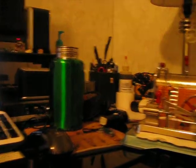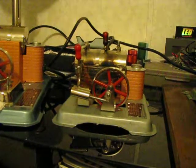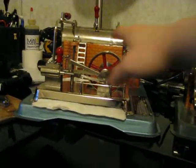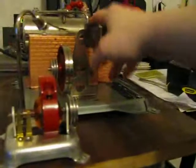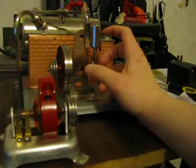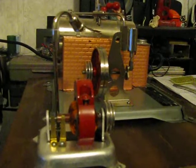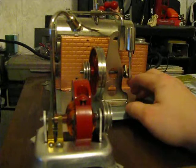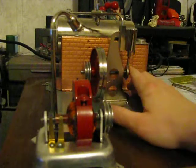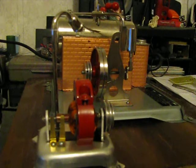Hopefully this answered all your questions on how steam works. If you have any questions, feel free to ask and I'll answer them. This covered a single-acting wobbler, a double-acting wobbler, a double-acting reversing Stephenson linkage slide valve engine. If you have any questions, message me — I'm on YouTube pretty much every day. Thanks for watching, happy steaming, I'll see you in the next video.